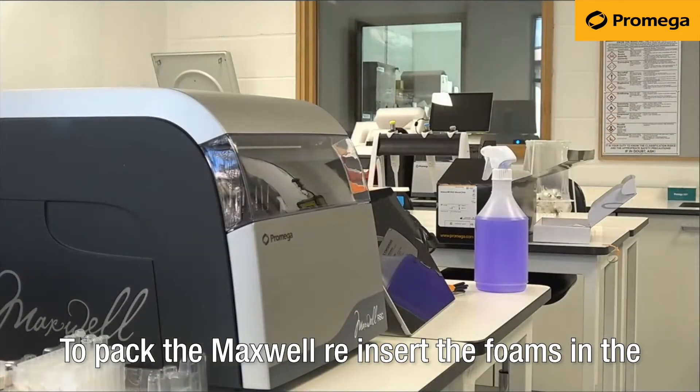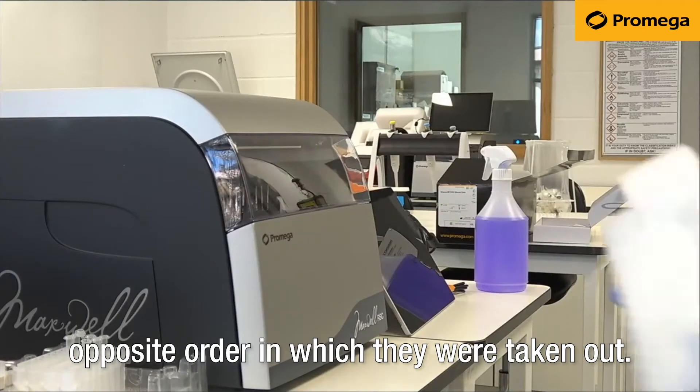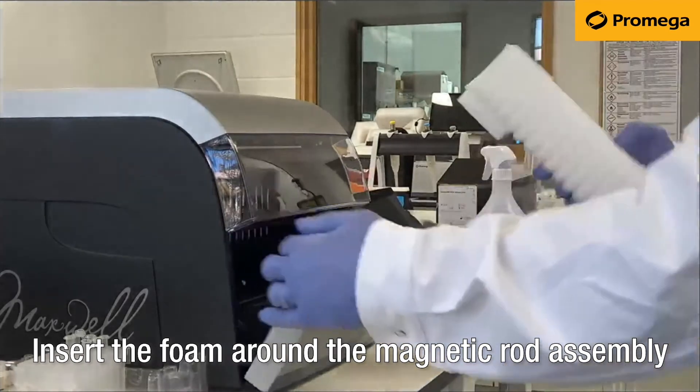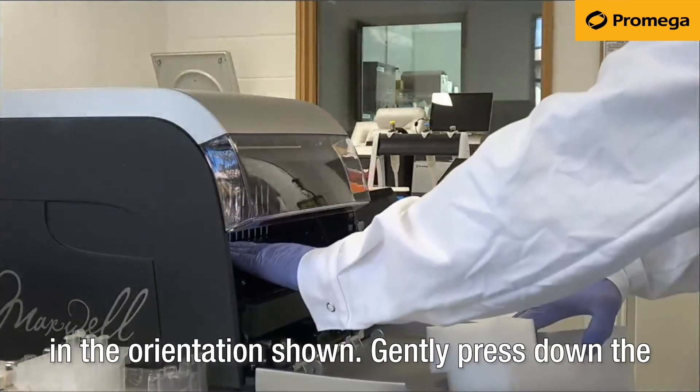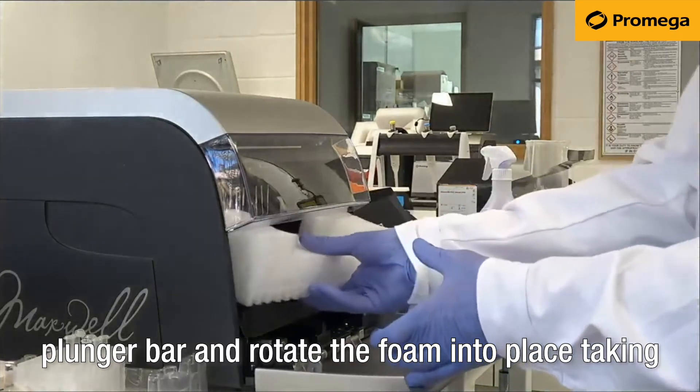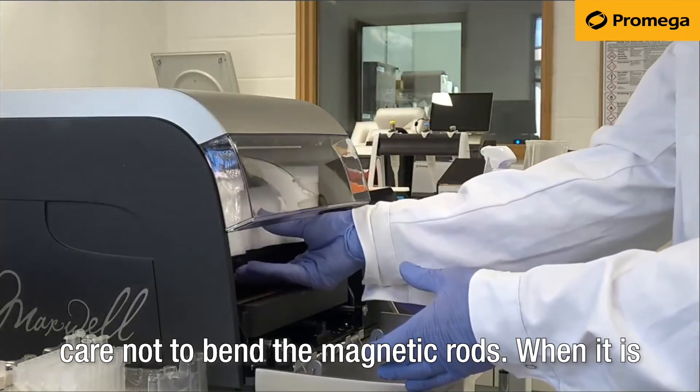To pack the Maxwell, reinsert the foams in the opposite order in which they were taken out. Insert the foam around the magnetic rod assembly in the orientation shown. Gently press down the plunger bar and rotate the foam into place, taking care not to bend the magnetic rods.